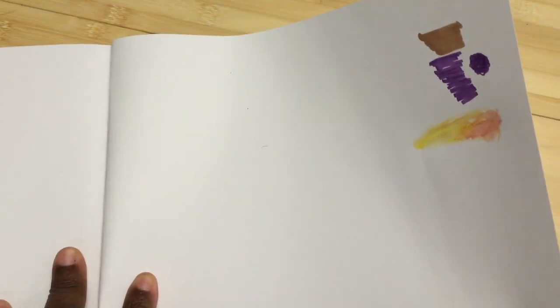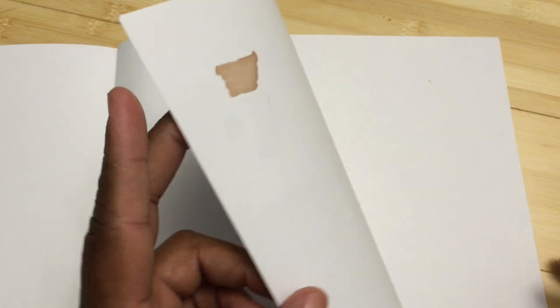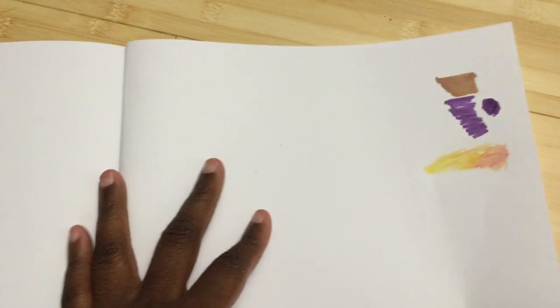Some books start to change color when you use this much water, but this doesn't — it takes it just fine. So that's a great sign. You can definitely use watercolor here. Oh, this is lovely — do you see how well that takes that? That's really nice compared to some of the other books that I've looked at. So this definitely can take watercolor pencils.